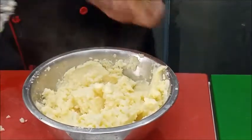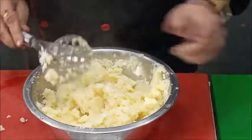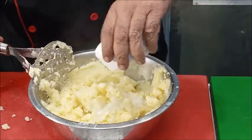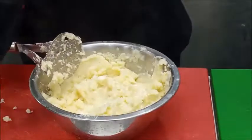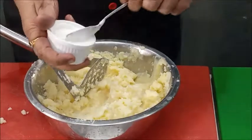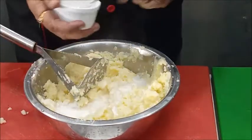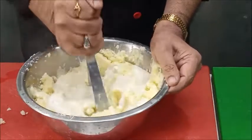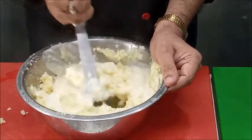After mashing the potatoes with butter, we will add some milk in it. We will add some cream in it, and once again we will mash to mix the cream and milk into the potatoes.